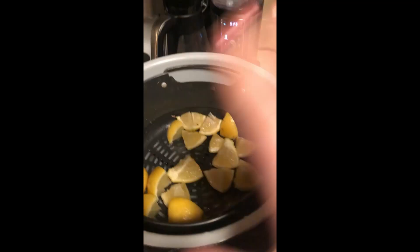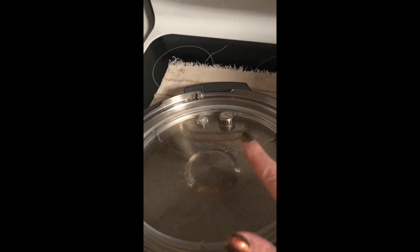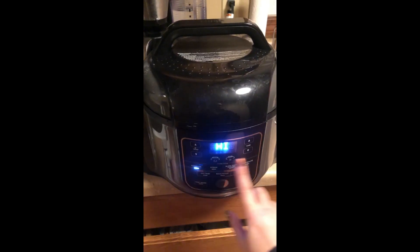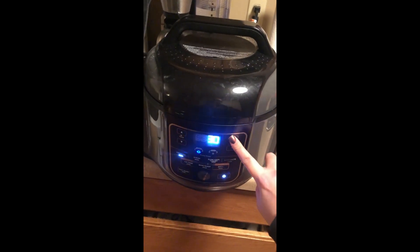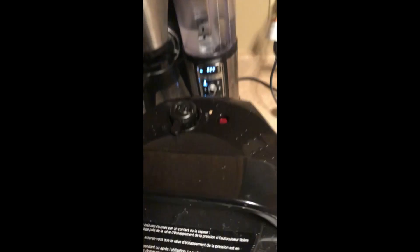This is what we're going to use to sterilize our pot. I've also taken the liner out of the lid, cleaned and soaked it, and put it back in. Now we're going to pressure cook this — so let's get our lid on. We want to do pressure cook on high for 30 minutes.